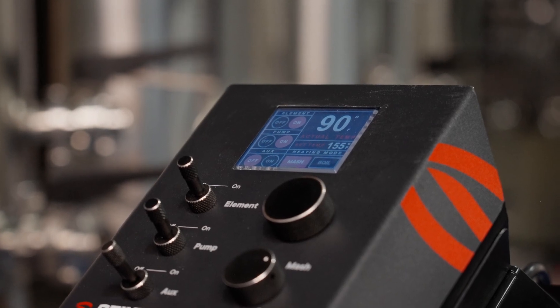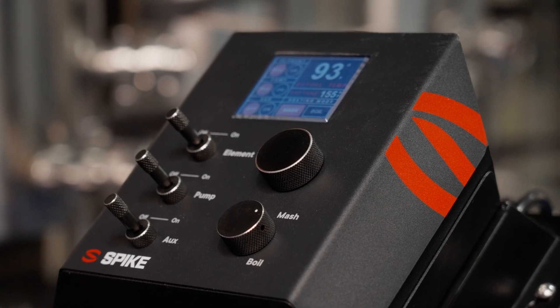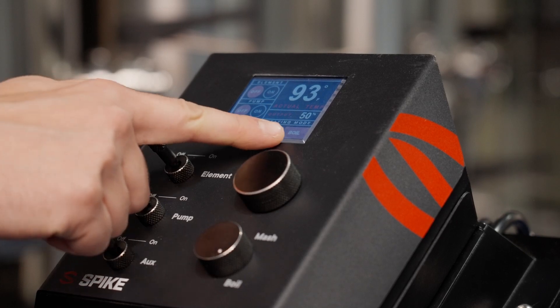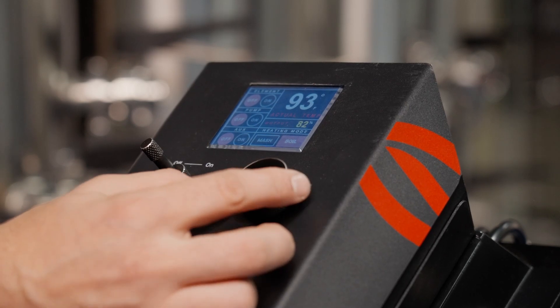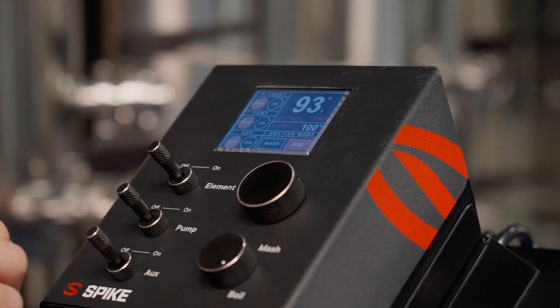The controller will now keep your mash temps within one degree of your desired setting. Next, we'll show you how to boil your wort. Switch the mode knob to boil — this will put your controller into a mode that controls the percentage output of your element to get the perfect rolling boil. Turn the rotary dial to the desired percent output and push the dial in to lock in the desired percent setting.